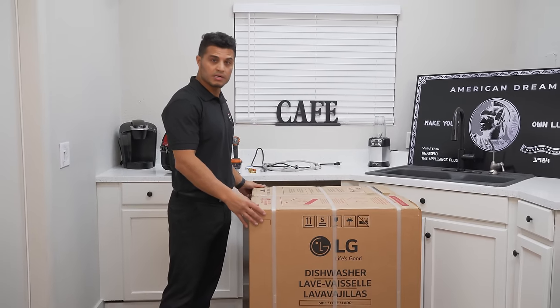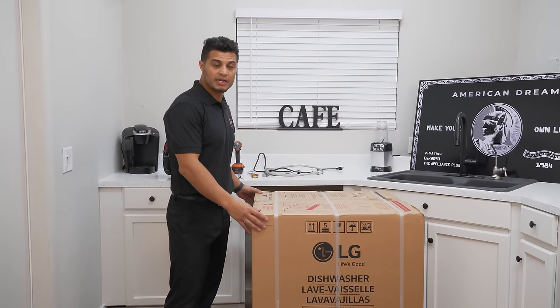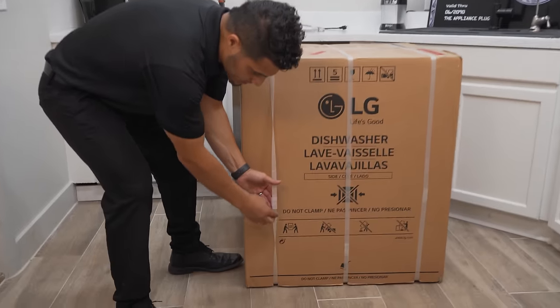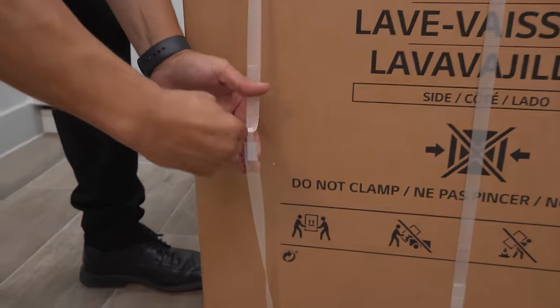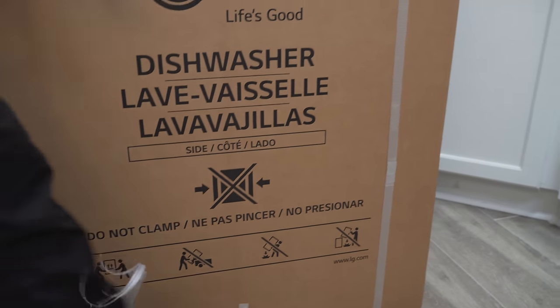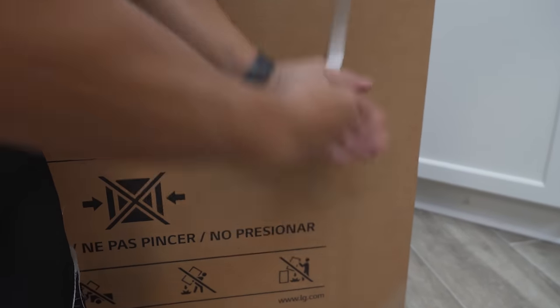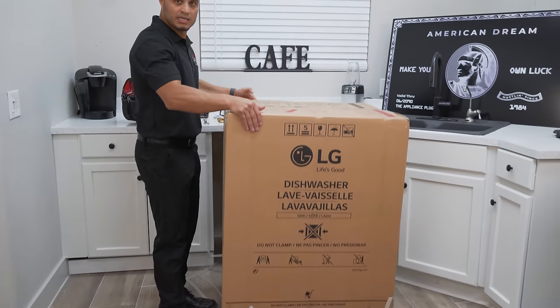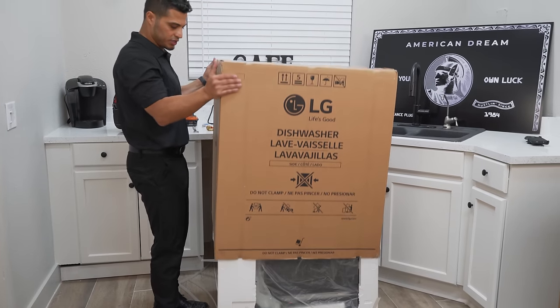Let's go ahead and unpackage your new dishwasher. Here's a quick tip: you can simply pull this tab up — it weakens the box and then it just easily slides off. The box simply pulls over your dishwasher.